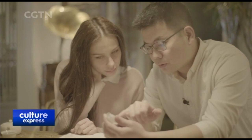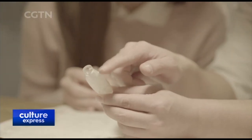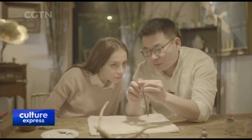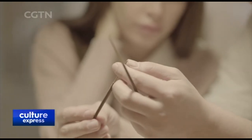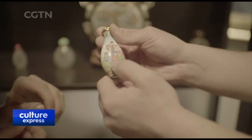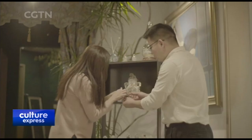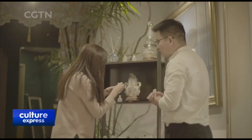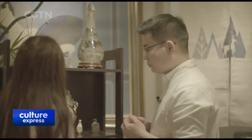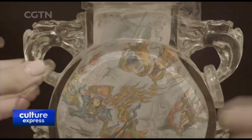Chinese snuff bottles not only represent the art of inner painting, they also symbolize Chinese people's pursuit of art and harmony. Chinese people's obsession with the shape determines that these snuff bottles are sculpted into an oriental-style bottle shape. The expensive natural elements ensure the embodiment of its identity. This is the uniqueness of Chinese snuff bottles.